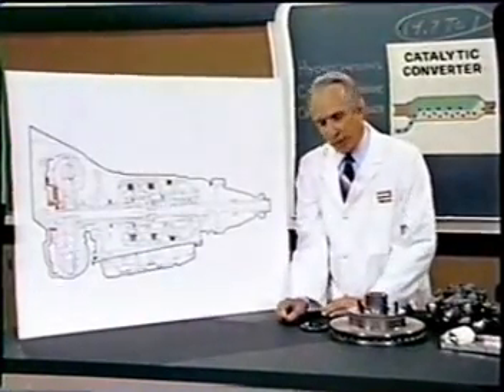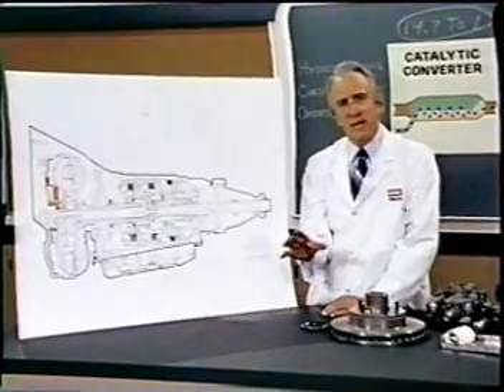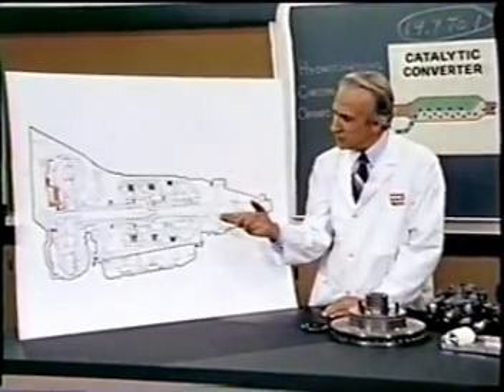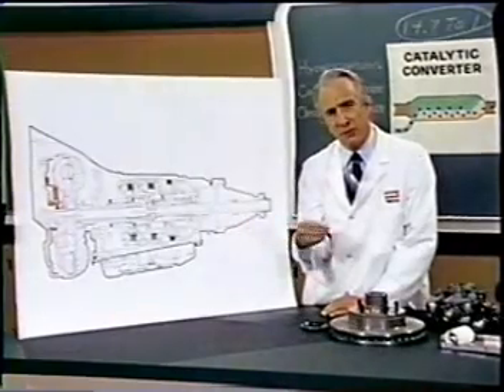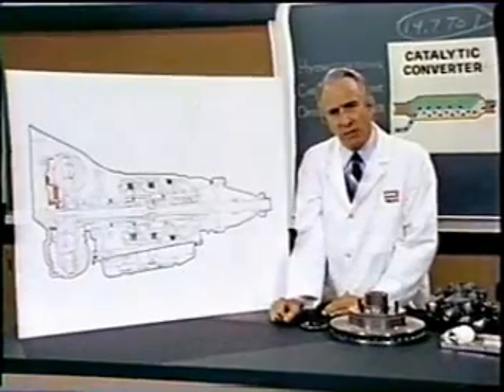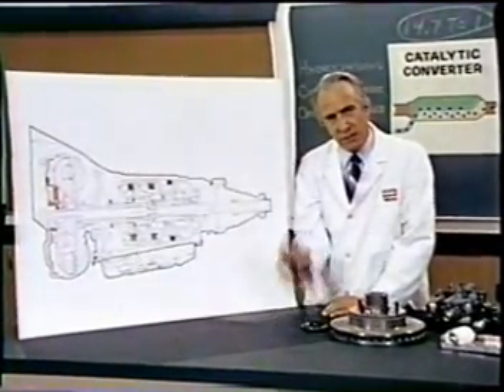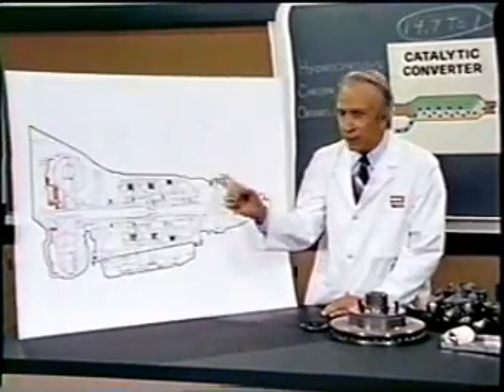For a number of years now, work has been proceeding in order to bring perfection to the crudely conceived idea of a transmission that would not only supply inverse reactive current for use in unilateral phase detractors, but would also be capable of automatically synchronizing cardinal grammeters. Such an instrument is the turboencabulator.